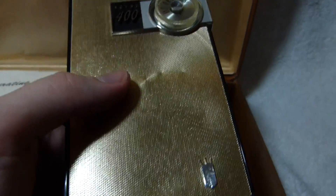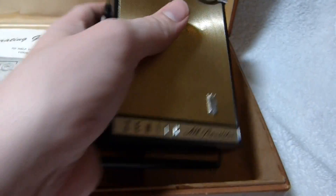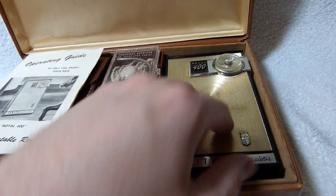The local AM music stations are on an ad break, unfortunately. I'll try it again in a little bit after I show you what came with this little gift set here.